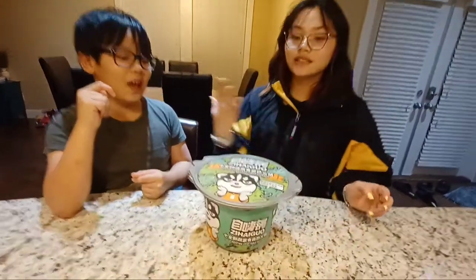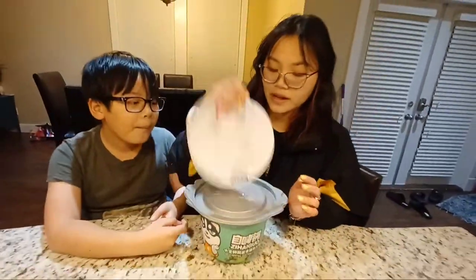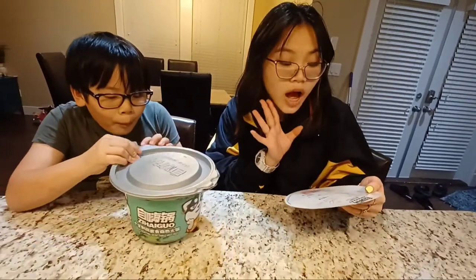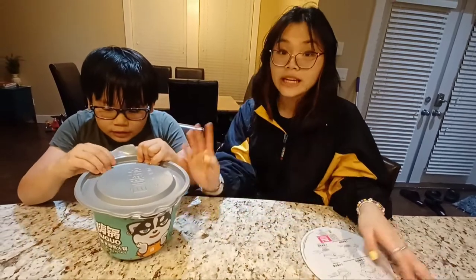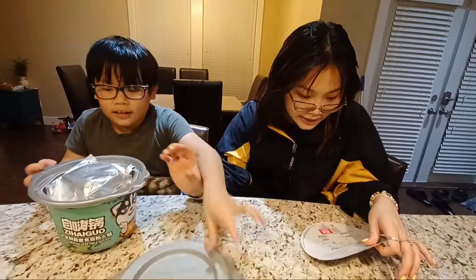Anyways, I don't know how you cook it. I already opened the wrapping and here are the instructions. It says put all the ingredients into the aluminum lunch box, add water, and there's a heating package so it cooks by itself.